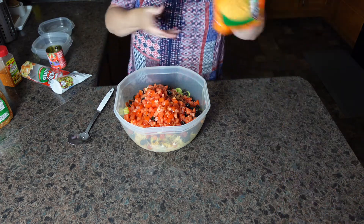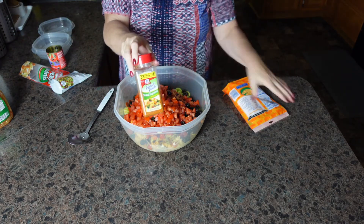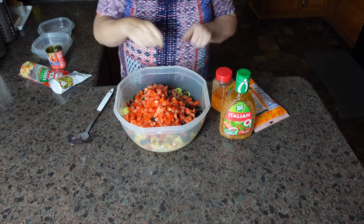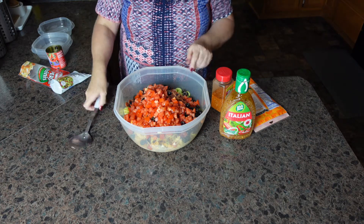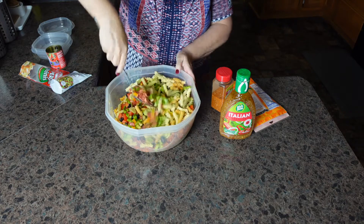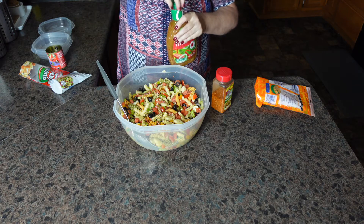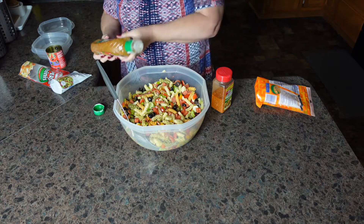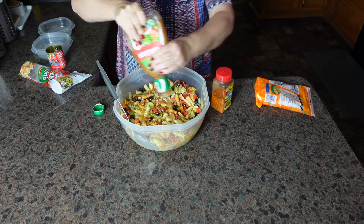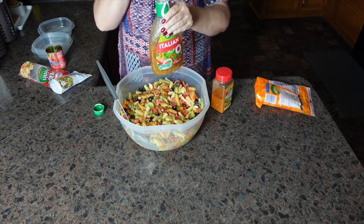All right, the last thing that we need to put in is our cheese. And what makes this whole salad is the salad supreme — and the Italian dressing. Before I add these three ingredients, I'm going to give this a little bit of a stir for things to start getting incorporated. I will have the full recipe for you down in the description box. This pasta salad is going to sit overnight in the refrigerator or for several hours, and the pasta can and may soak up some of your Italian dressing.